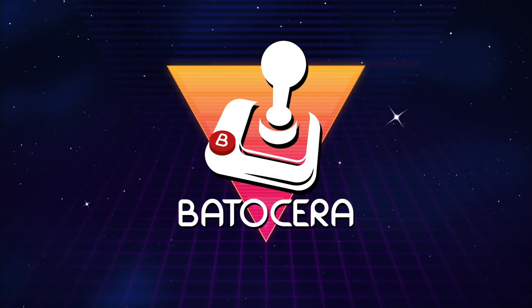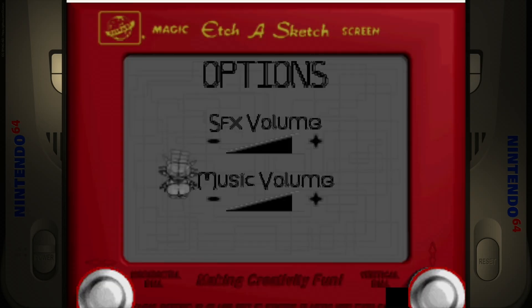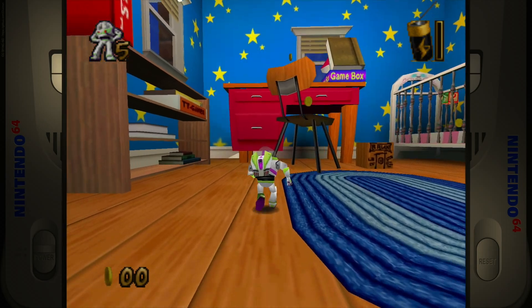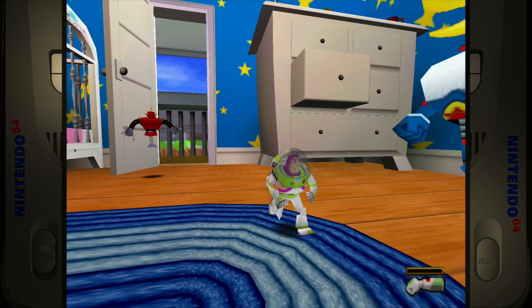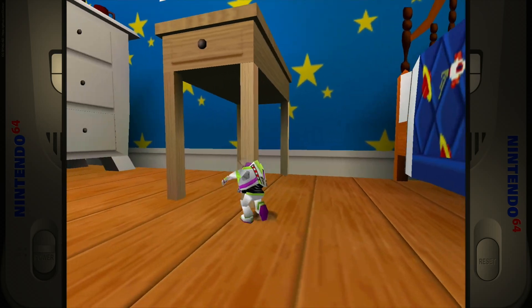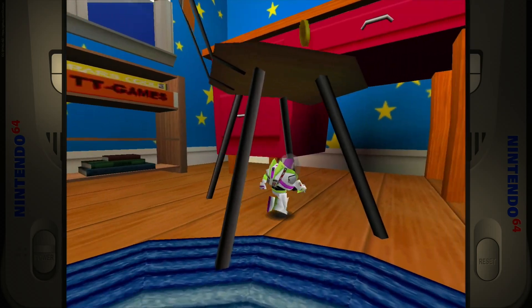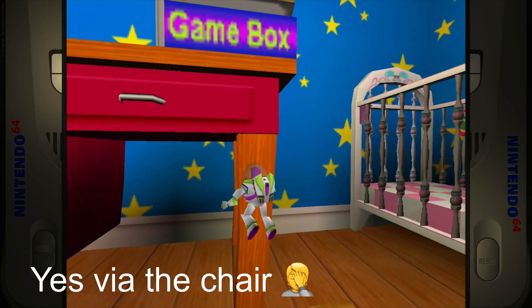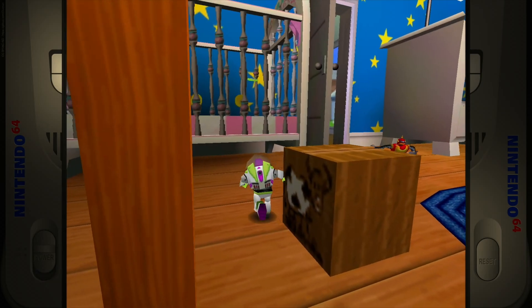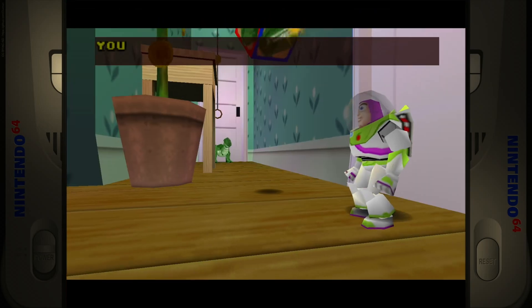Toy Story 2 works really well on the Pi — I haven't had trouble with it. It's a really nice looking game and plays really well. That just looks brilliant, really crisp. No worries with that at all. It's a great looking game with a really good concept, and all the characters and everything look great. As you can see, very, very impressive.